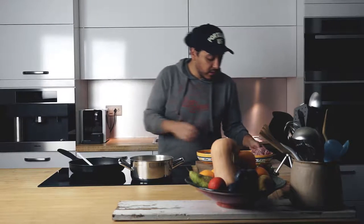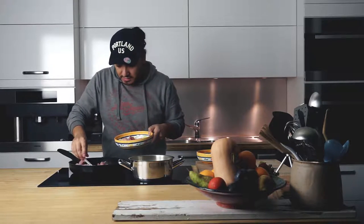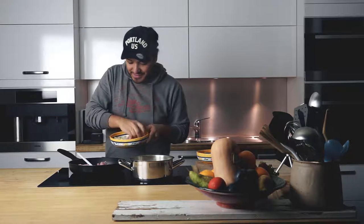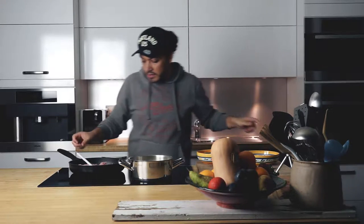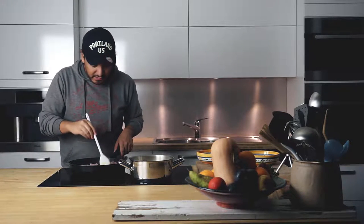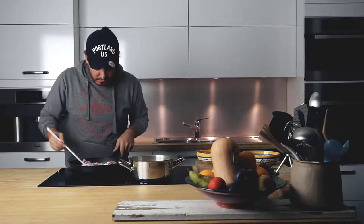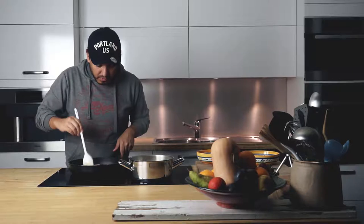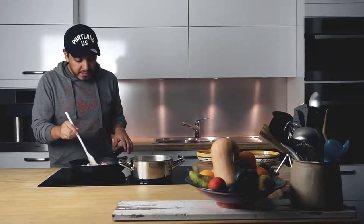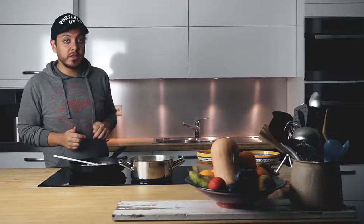So this is ready. We are going in with our chicken. Did you hear that? I love that sound. We're just going to wait a little bit, stir this and then let it cook. That's a little bit on the high simmer. I'm going to leave this to cook for, I would say, 3 minutes on each side and then we're going in with our onions.